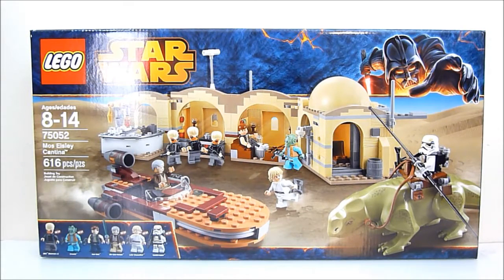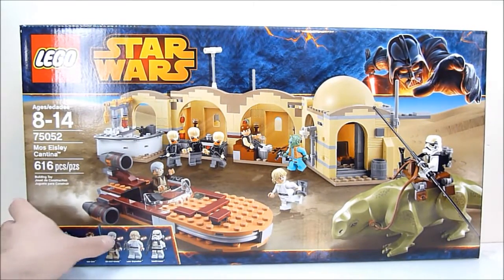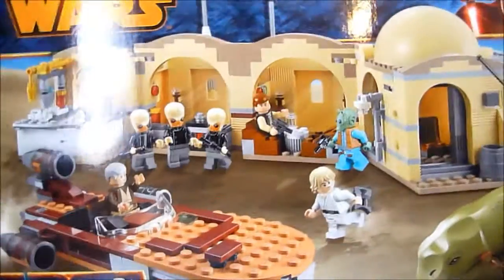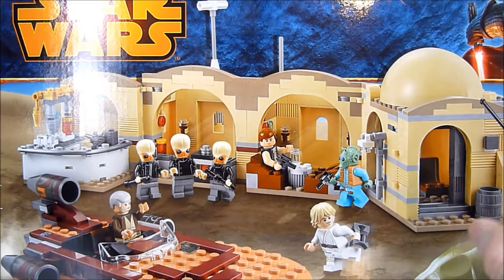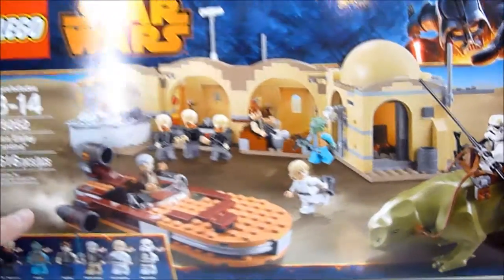It retails for about $70, and for that price tag you are getting eight minifigures: three of the Cantina Band musicians, Greedo, Han Solo, Obi-Wan, Luke Skywalker, and a Sand Trooper, as well as a Dewback.